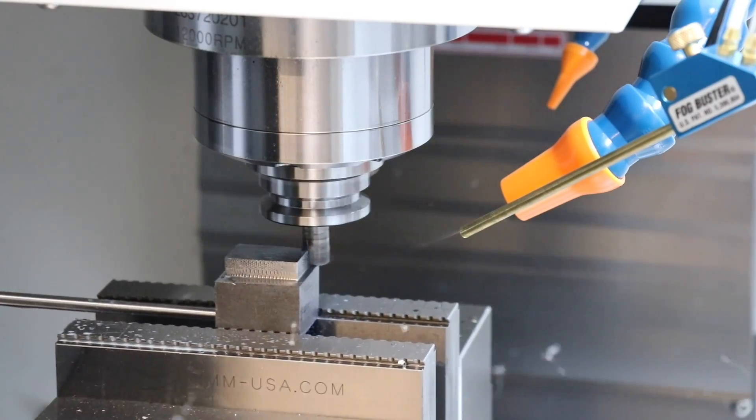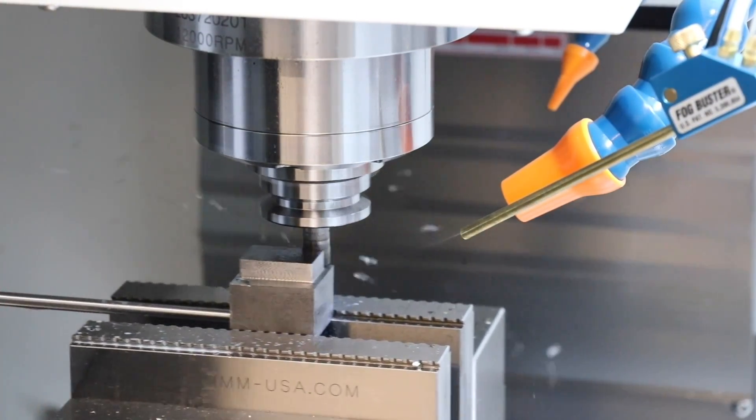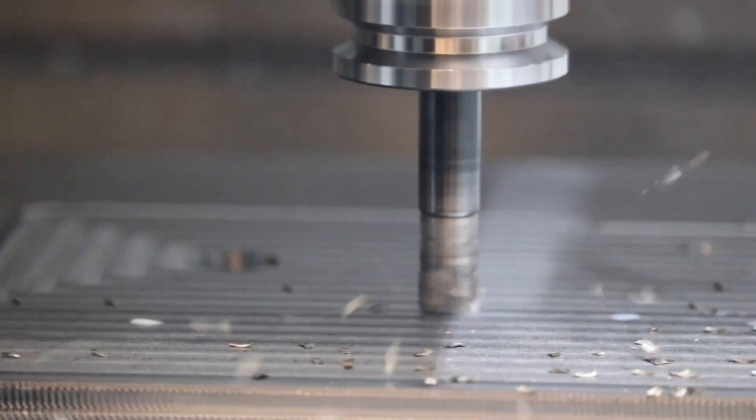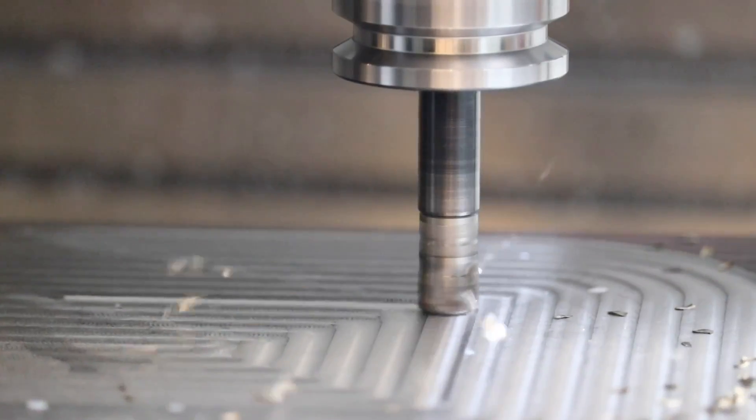About 95 percent of what we cut here in the shop is P20 tool steel. It's a very common, easy-to-machine tool steel for injection molds - easy to polish and it can be welded. That's just what I've used. When I originally started having our tools made by other vendors that's what I used, so when we moved it in-house we decided to continue on with it.